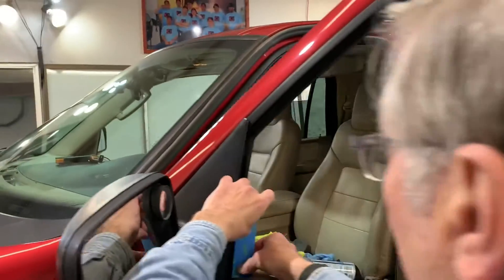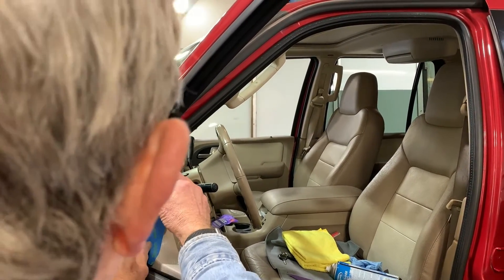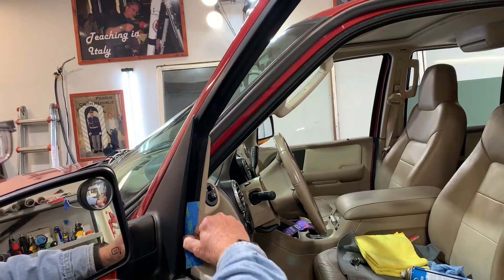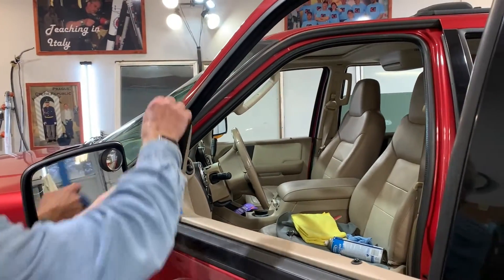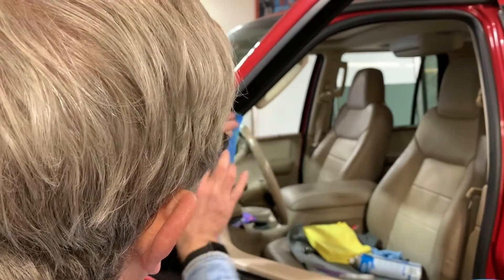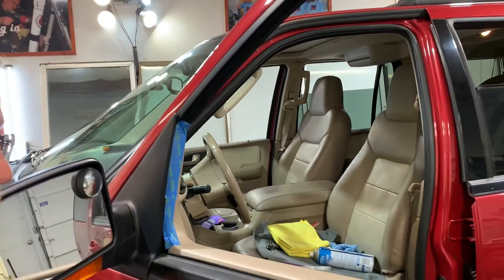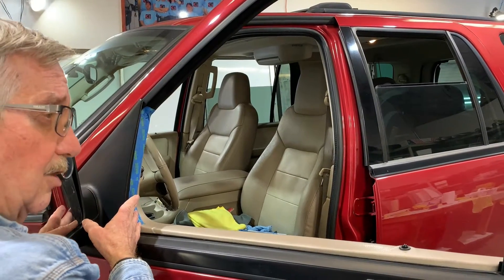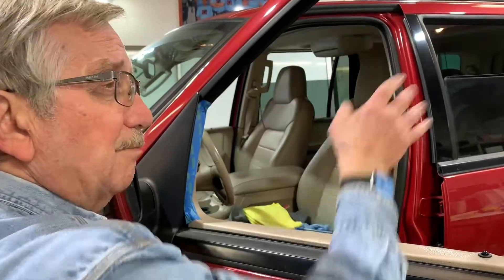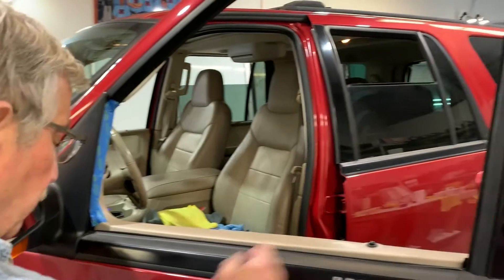I'm using a smoother surface tape so that the film can slide back in there easily. I use two pieces because we're going to two-step this window — meaning we're going to tint the top of it and then tint the bottom. I put a piece of tape down low and then one up top, so when we do the top we can take all the tape off before we roll the window up.